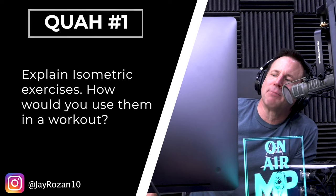First question is from Jay Rosen: explain isometric exercises and how would you use them in a workout? So probably one of the most valuable yet underutilized techniques in training is isometrics.